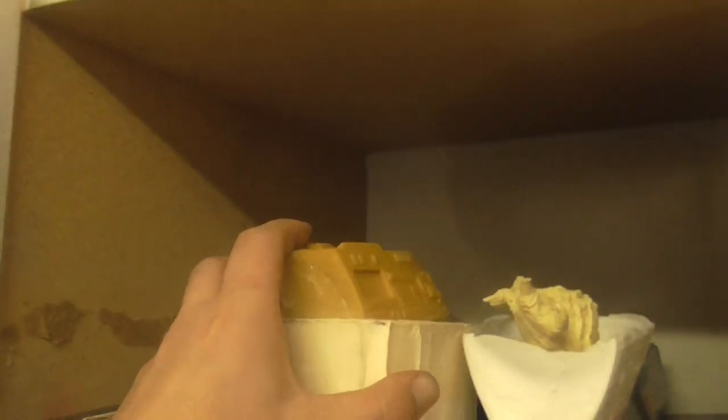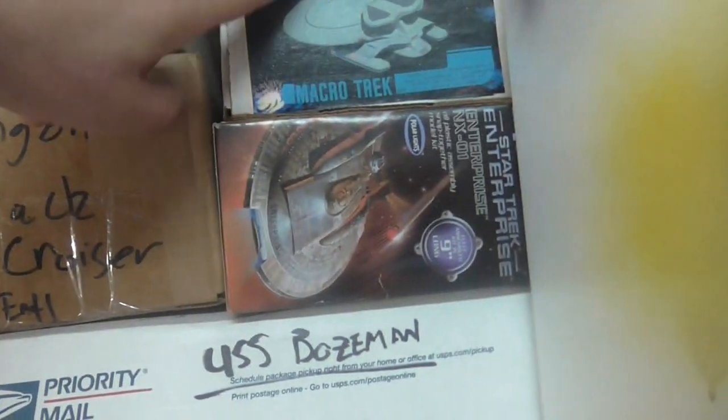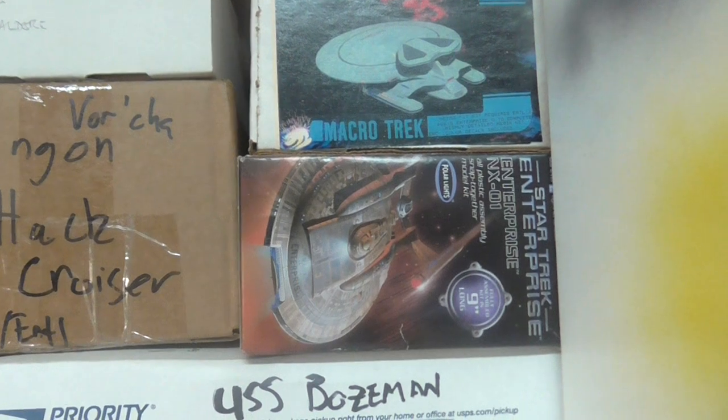And I have a few others I'm going to do. I bought the second-hand Shuttlepod — 1:32 scale I think. I have a 1:400 scale Ferengi Marauder; when I bought it in shipping it was broken, so I'm going to do some repair on that and I'll probably do a review on that. I also bought the Valdor and the 1:400 Nebula.